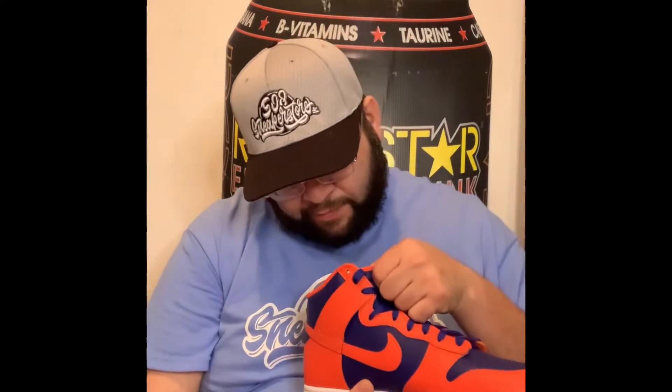It only comes with one lace — I don't see any other laces in the box either, so it just comes with the blue laces. There's an orange Nike on the tongue there.